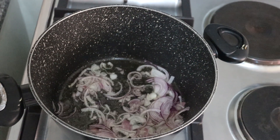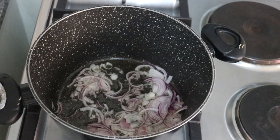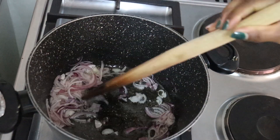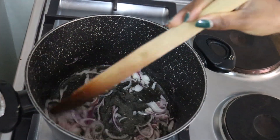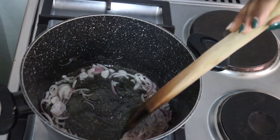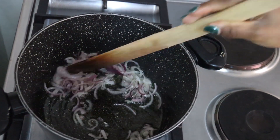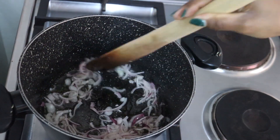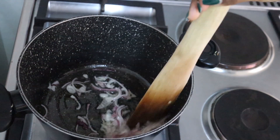This will take approximately three to four minutes, so you just have to be a little bit patient. As you wait for it to turn golden brown, keep stirring.